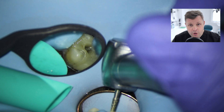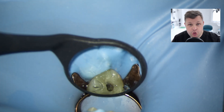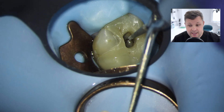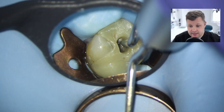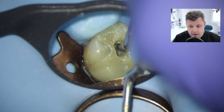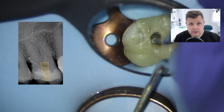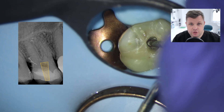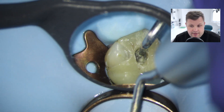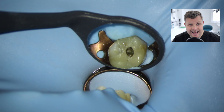Once we have removed the temporary filling, I'm not actually going to adjust the outer outline of the access cavity. What I'm going to do is just remove some of the undermined enamel here, and I'm going to use ultrasonics to open up the access cavity from within. If I draw a diagram here, it's kind of like a trapezoid sort of shape. I'm using the ultrasonics just to get rid of any overhangs and to make sure there is as much straight line access as possible.